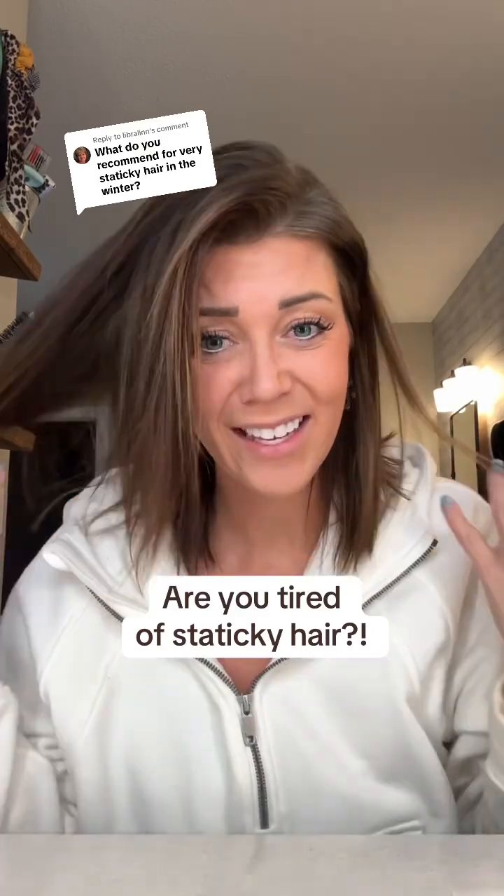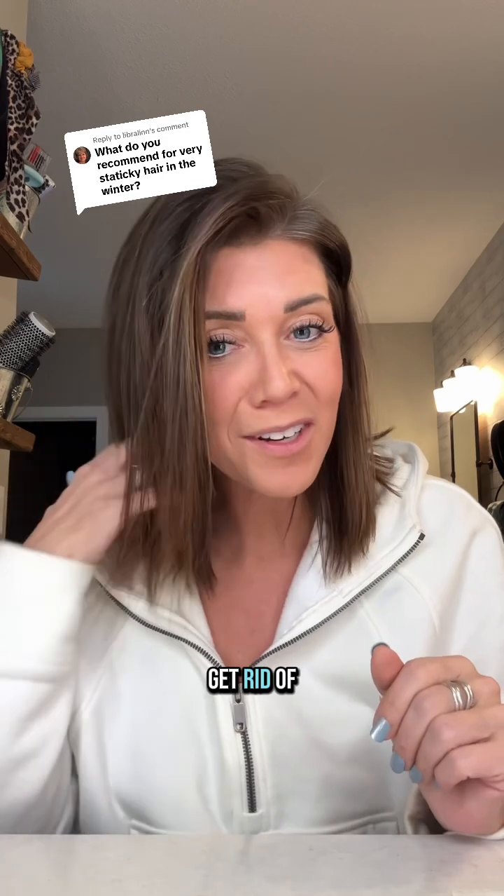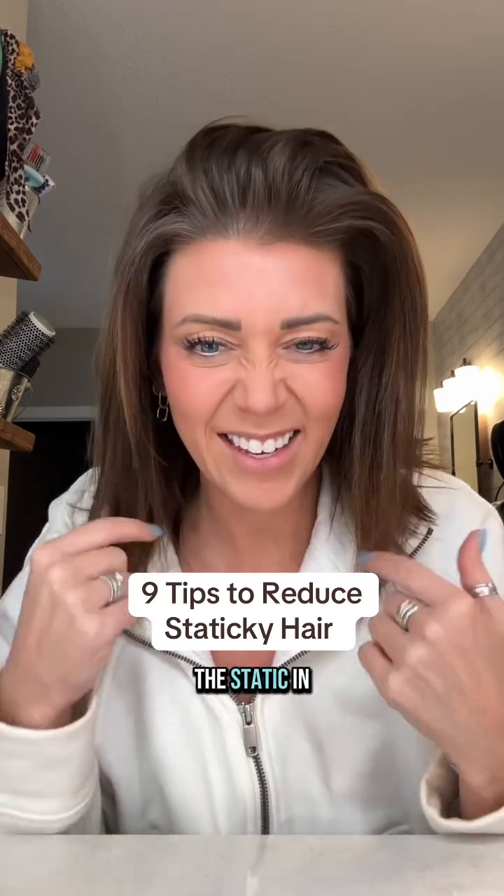Who else has had it up to here with staticky hair? We are in the middle of winter, and that's probably the number one question I get asked this time of year: how do you get rid of static electricity? Let's talk about it. Today I have nine tips to help you reduce or eliminate the static in your hair.